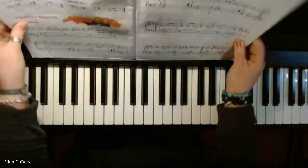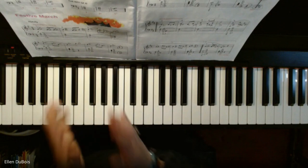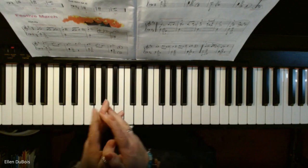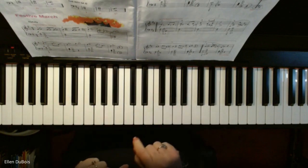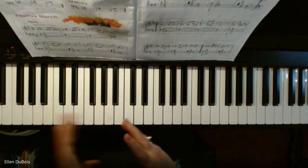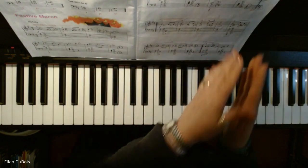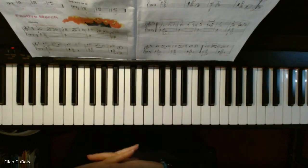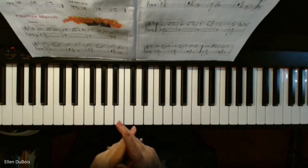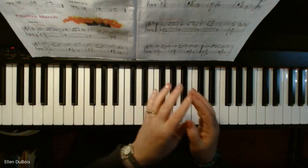This song has two different keys in it. When you start the song out, you're playing with just one F sharp in your key signature, and that is the key of G. Then all of a sudden the song switches mid-stream to the key of D. That's got two sharps — C and F sharp. So you start with one sharp, you end up with two.